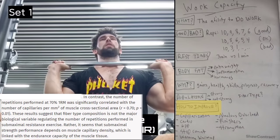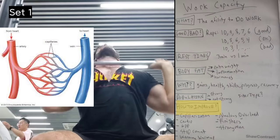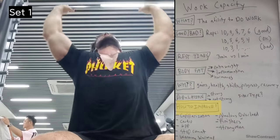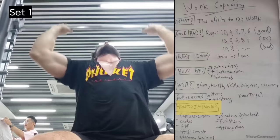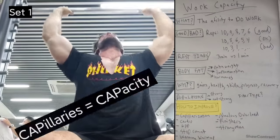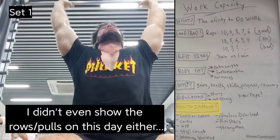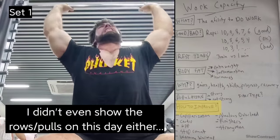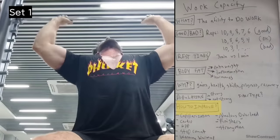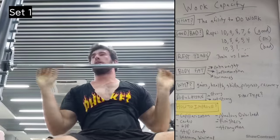What was actually associated with work capacity wasn't fiber type — it was capillarization. Capillaries are the blood vessels that deliver nutrients and oxygen to the muscle and shuttle waste products away. This is at the heart of your work capacity and your ability to recover. Every time I post a workout, people say 'overtraining' or 'you'll never recover' — but to me, this is just normal training because I have good work capacity, and I think most people would do well to focus on this.